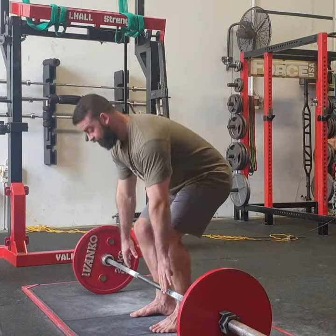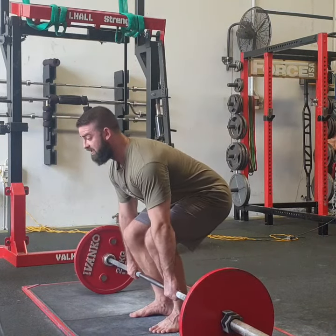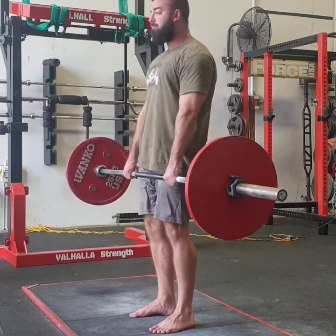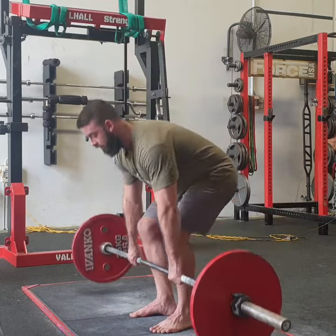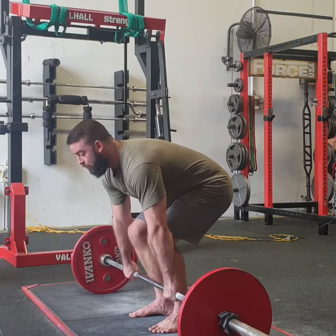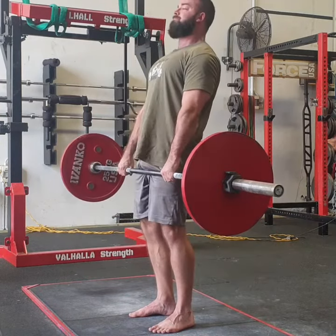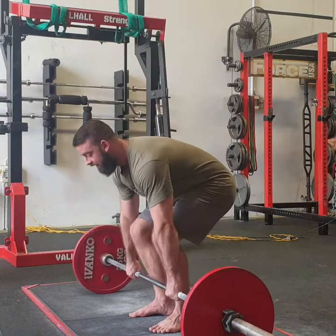It'll look like so. Get the bar here, lift that chest — one, two, three — lock out, down, reset — one, two, three — through, and then.